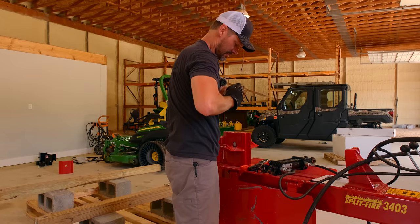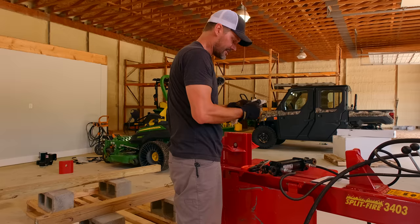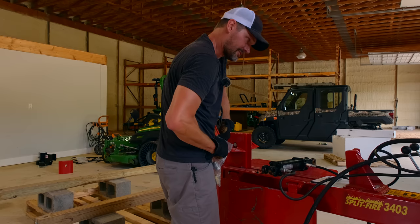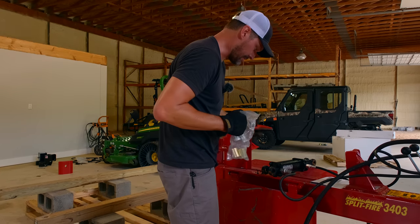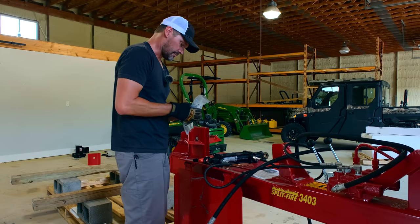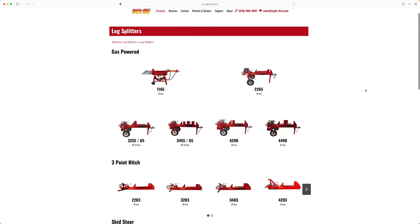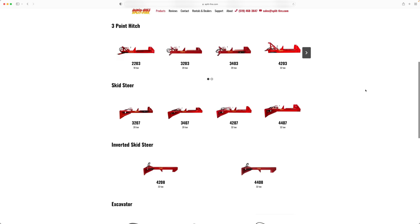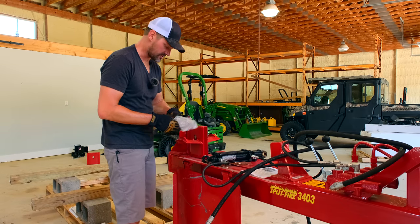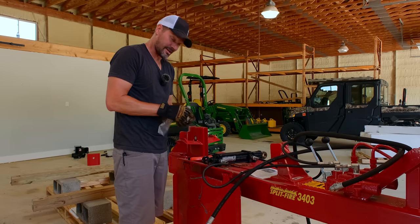Just got to put the cylinder on. You can buy directly through Splitfire — I don't sell these; I'm doing advertising for them. It's a company I've wanted to work with for a long time — they've got a rock solid reputation in the industry, and you can look at this thing, it's built stout. Not only do they have splitters, but they've got a chipper, a carry-all, and even an electric splitter. Lots of different sizes of splitters — that's their meat and potatoes. They're going to have a splitter to fit your needs for pretty much whatever the situation is.